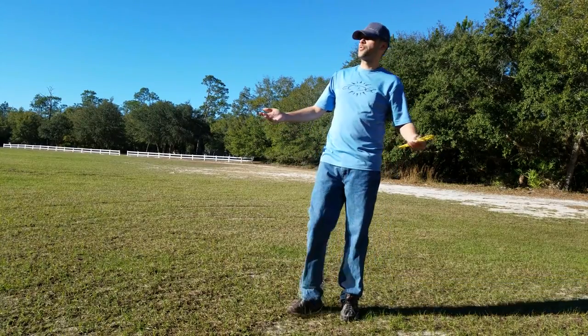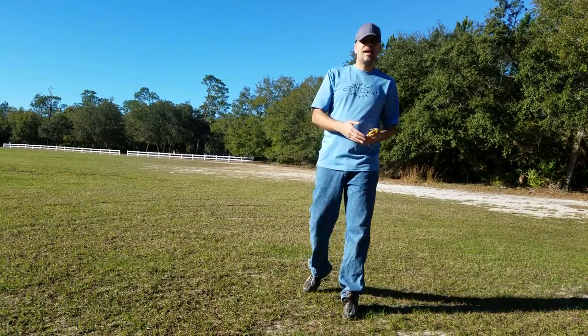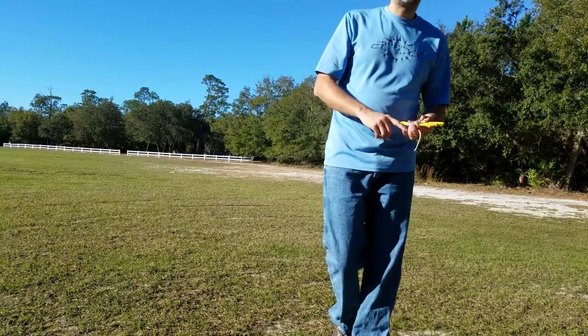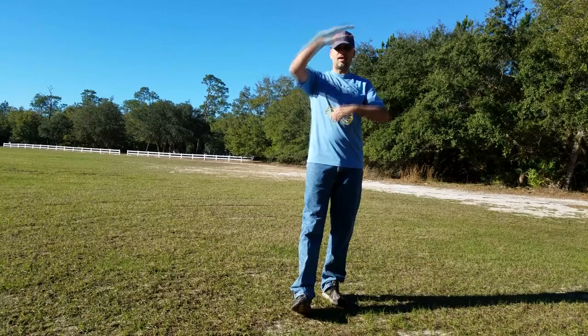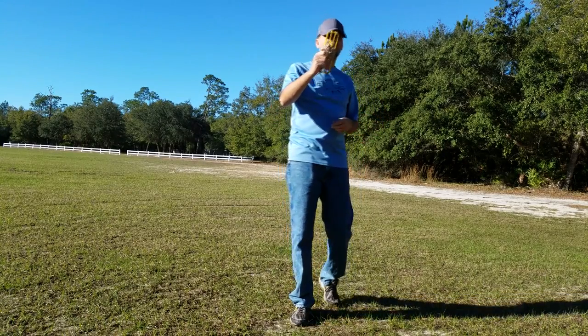What's up guys, I'm out here still throwing but I want to give you guys a quick tip for those of you that might not have t-pads, or you just want to practice throwing hyzer or anhyzer. Sorry if I cut my head off — I don't know where I am in the camera.